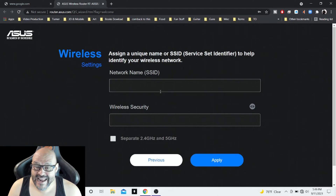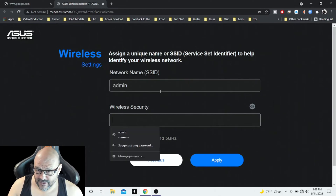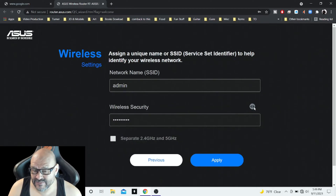Once you come in here, we're going to create our network. This is where you create your network name. We're going to type in 'admin' for the network name, and set the wireless password to 'test2021!' We're going to do this for both the 2.4 GHz and the 5 GHz. You can have two individual passwords or one combined password — it's up to you.